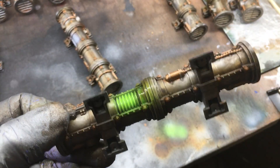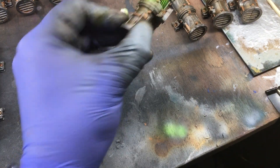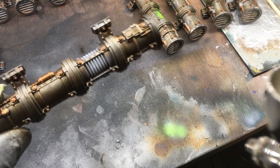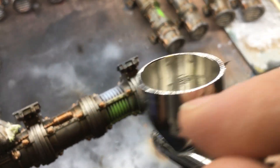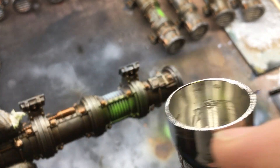Basically one pass over with white and another with the green, and the pipes are done.